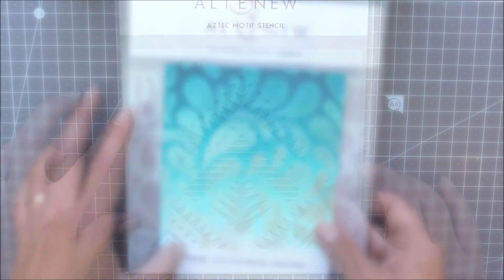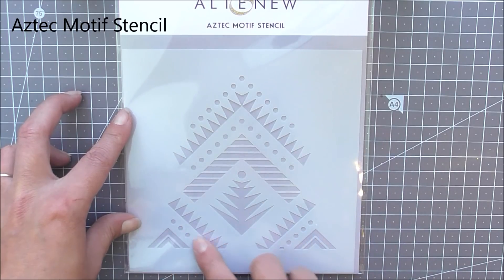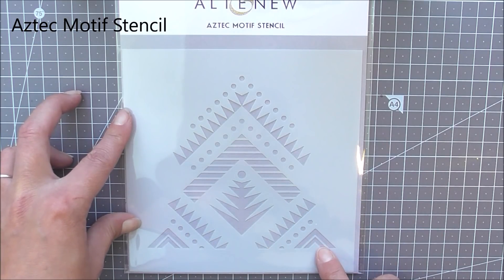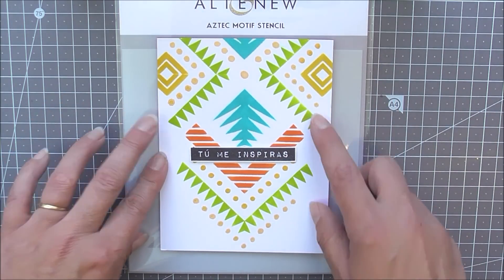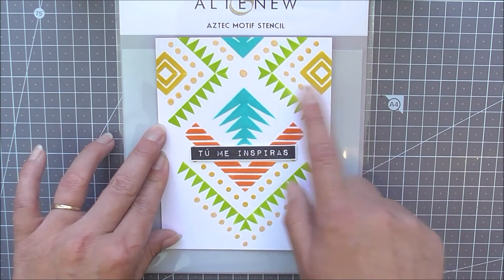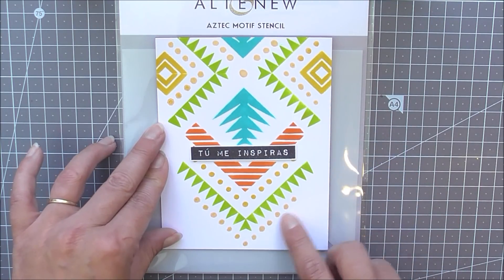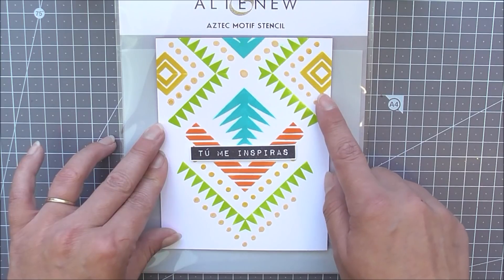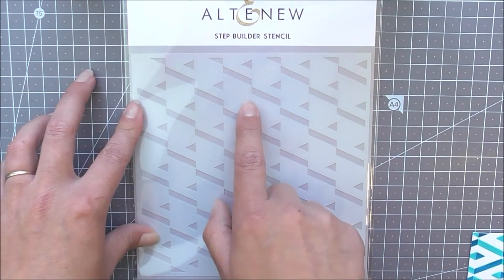Next up we have the Aztec Motive stencil. This is a great one to use on scrapbook pages as well as cards and other home decor items. If you use small blending tools you can add different colored inks to the different parts of the stencil. I've used this twice by flipping it over and just using the top part again to create more of a continuous look.